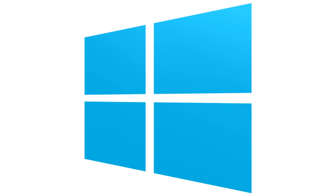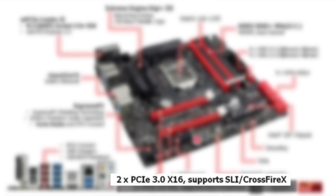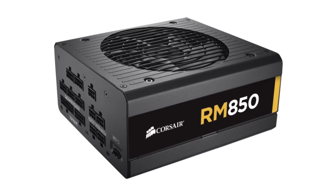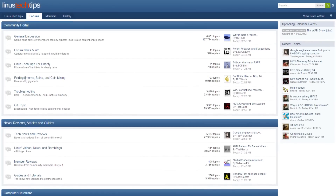Beyond choosing the right cards, setting up SLI is pretty easy. You'll need an SLI-ready operating system, an SLI-certified motherboard with two PCI Express 16x slots, an SLI bridge, and a power supply that can provide enough power for as many cards as you're running. NVIDIA has guidelines for all of this linked in the video description, or you can get personalized advice by posting in the linus-tech-tips.com forum.